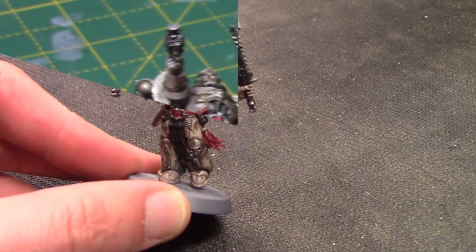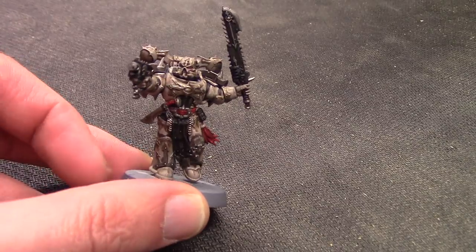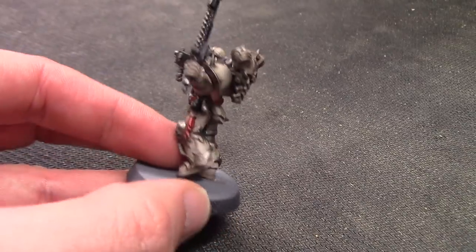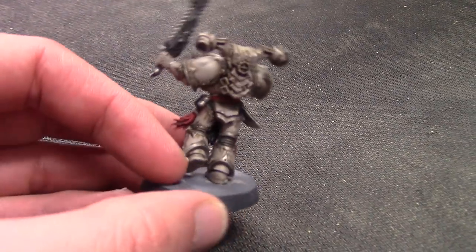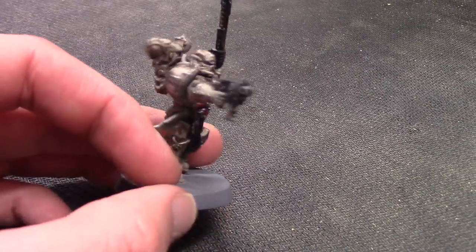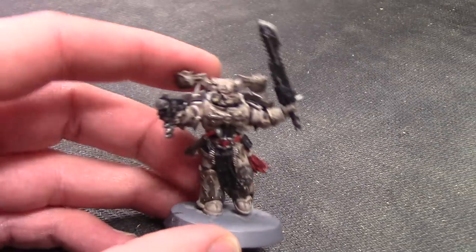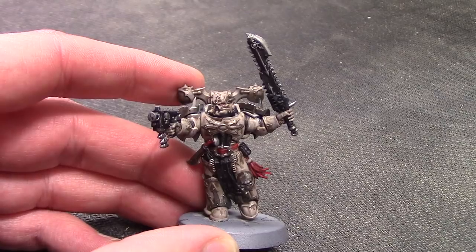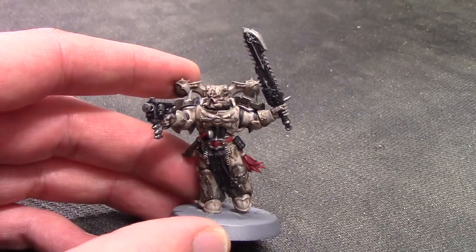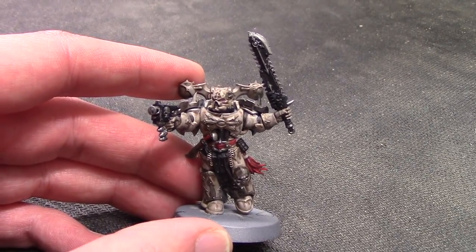And with that, he is complete. Pretty quick and easy to paint really. The Rakath Flesh steps do take a little bit longer. I don't have my turntable — I've packed it up somewhere and can't find it — so I'm just spinning him around by hand against this black background, but hopefully you guys can see him okay. You can of course base them in your choice, and it will be done. Really happy with this and I look forward to painting up many more of these.